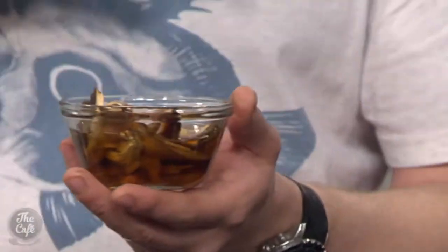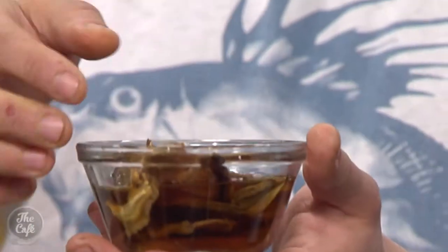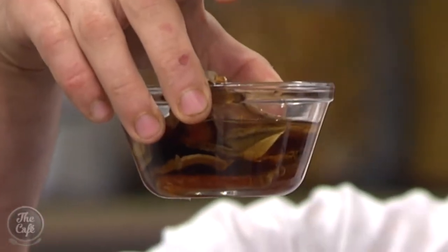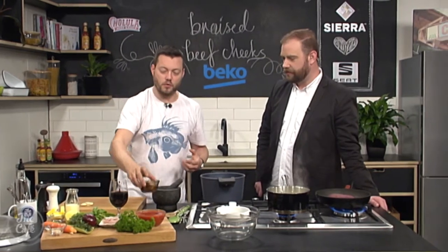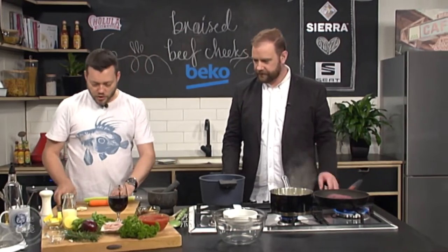I've soaked some porcini mushrooms — they're dried. Just use really hot water, pop them in a bowl to rehydrate them. You can see they go soggy, but you're going to keep all this water as well — we're going to use that to cook the beef cheeks in, so it's going to give us a beautiful mushroom flavour. Right, we've got another little bit of oil in here and I'm going to chop some vegetables.